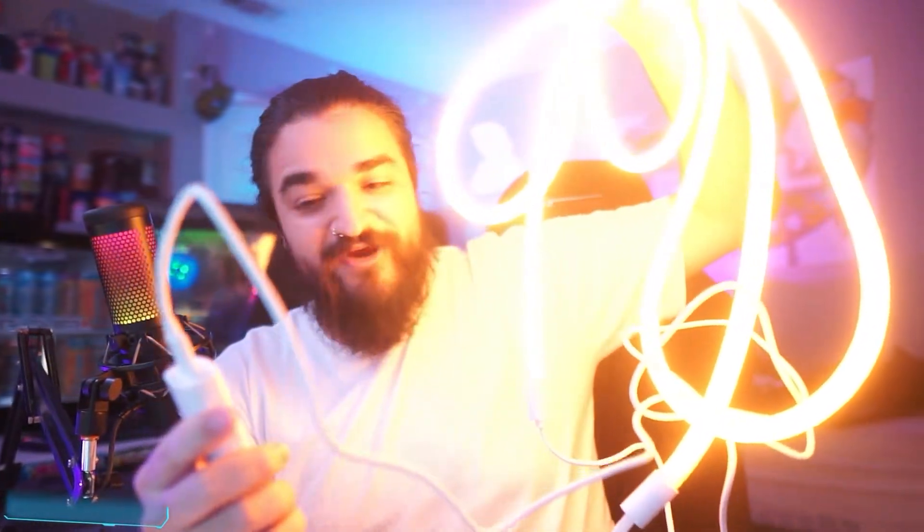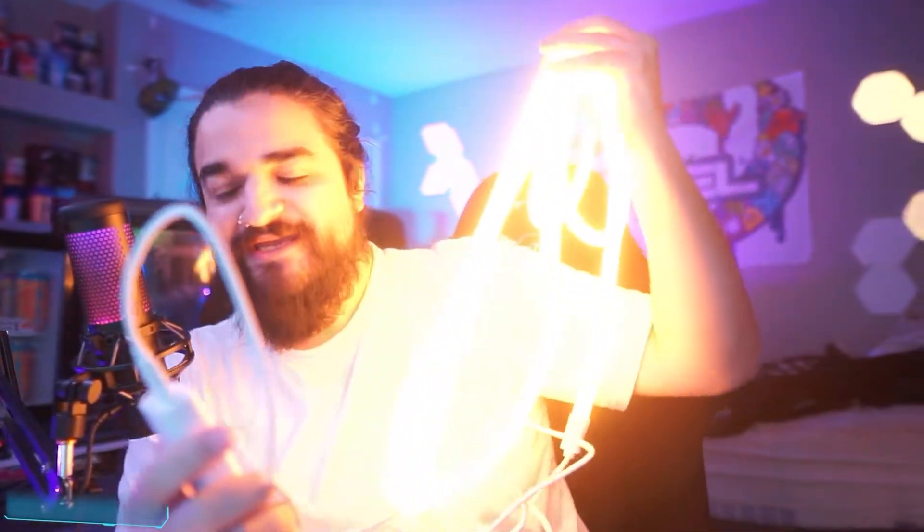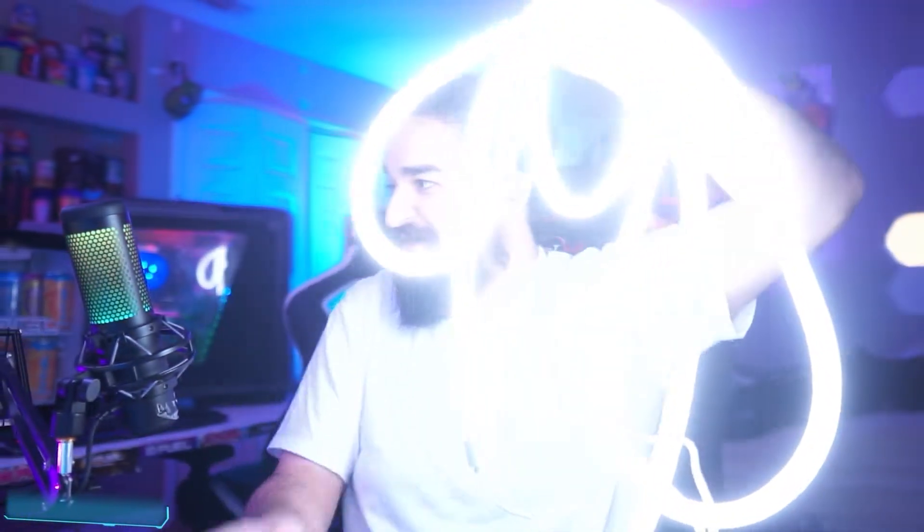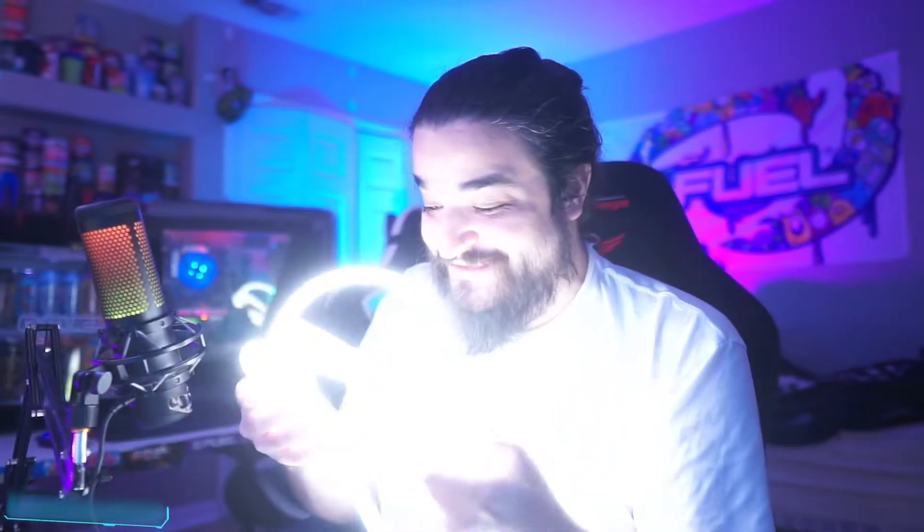Even before hitting maximum brightness it was still really bright. What's amazing is it's so bright but it's not harsh to look at — it's like looking at a campfire. The coolest setting is around 6400 to 6500 Kelvin, and this is awesome. It's probably going to look great for stream lighting.